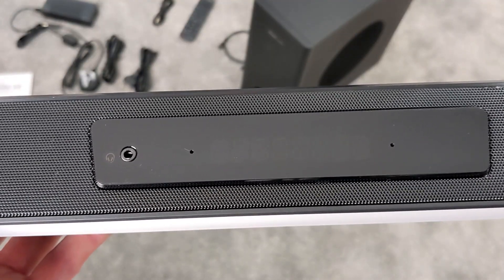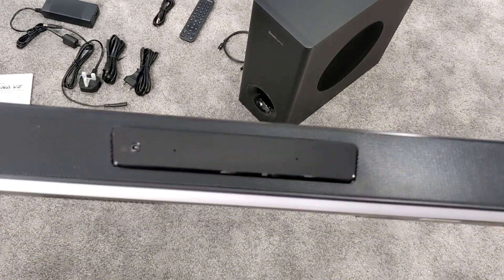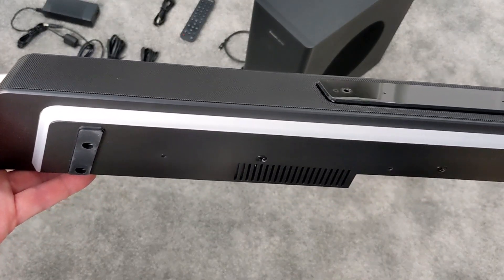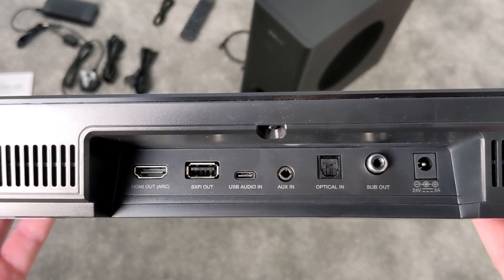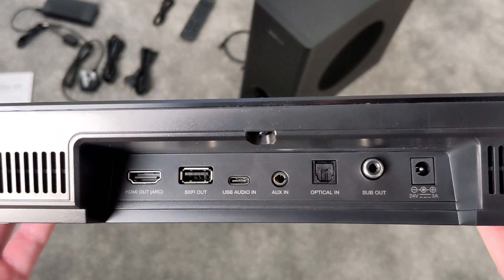Interestingly, there are also two little holes on the front for a built-in microphone. On the bottom there's an LED bar that runs the entire length of the soundbar. At the back we've got ports including HDMI, Super X-Fi, USB-C, an audio port, an optical port, the subwoofer port, and the power connector.